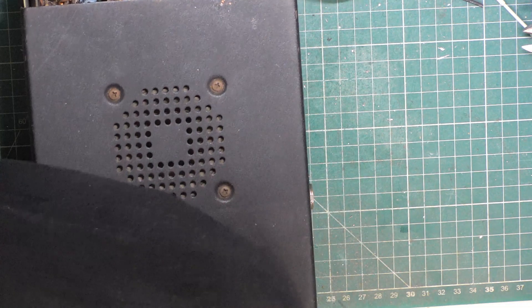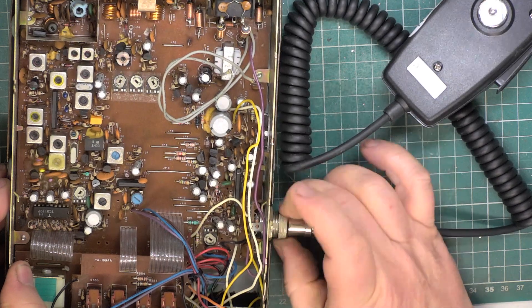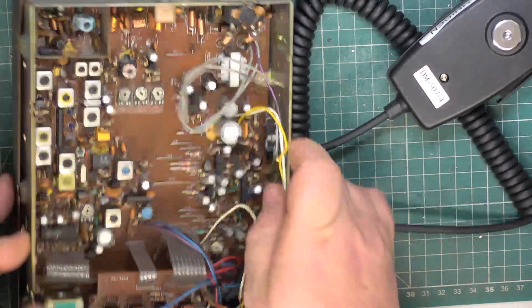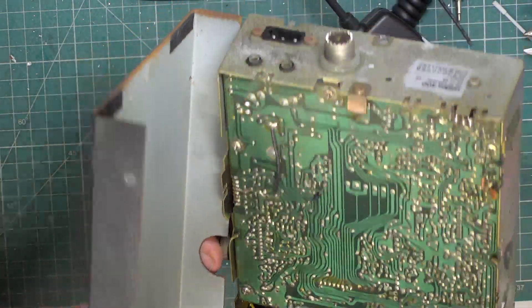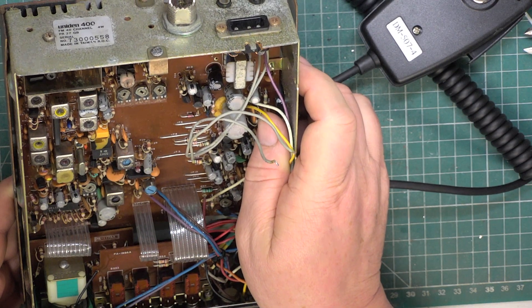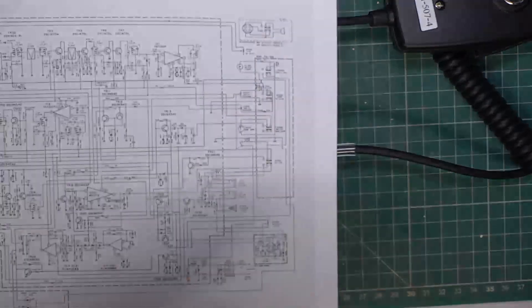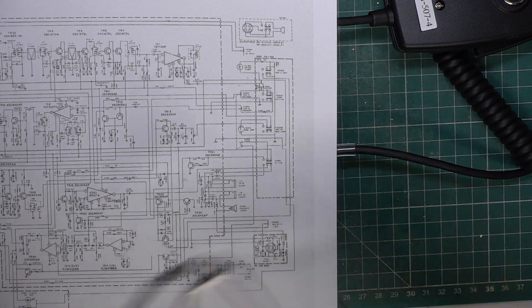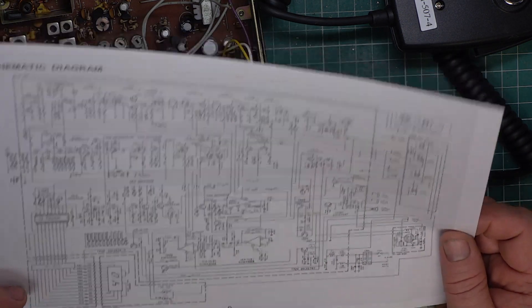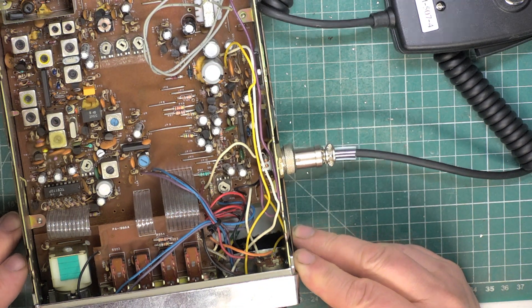While the soldering iron warms up, I will go and get the Uni-Den mic. We'll just look underneath. Hang on a minute — it's got the wrong phase-locked loop chip.